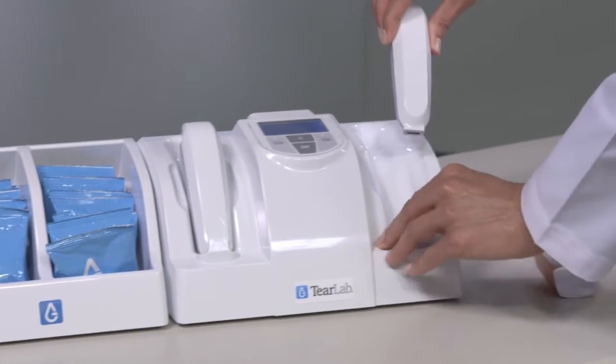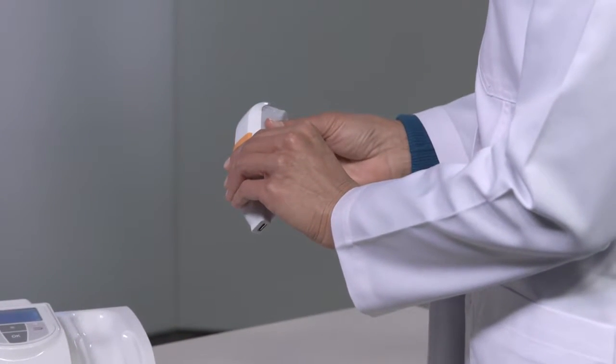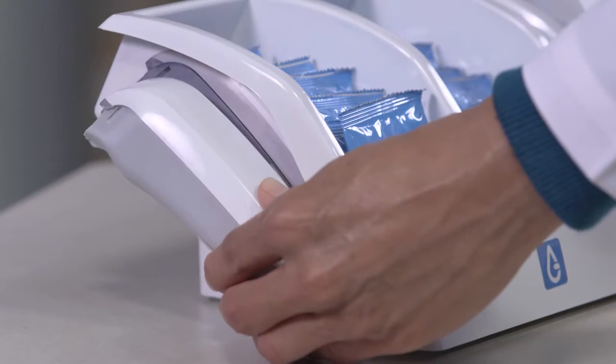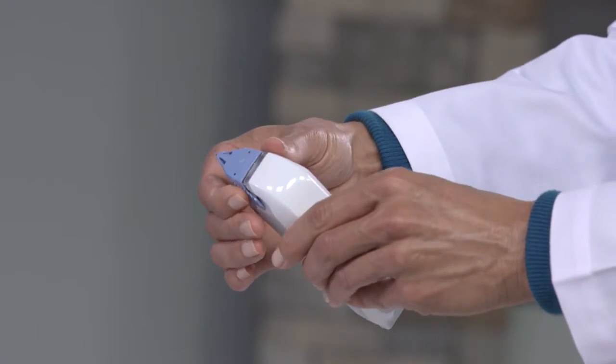Only when you are certain that the pin is fully charged, reset the pin with the magnet by using either the magnetic pin sleeve or the magnet on the side of the test card tray. Next, test the pins using an electronic check card.